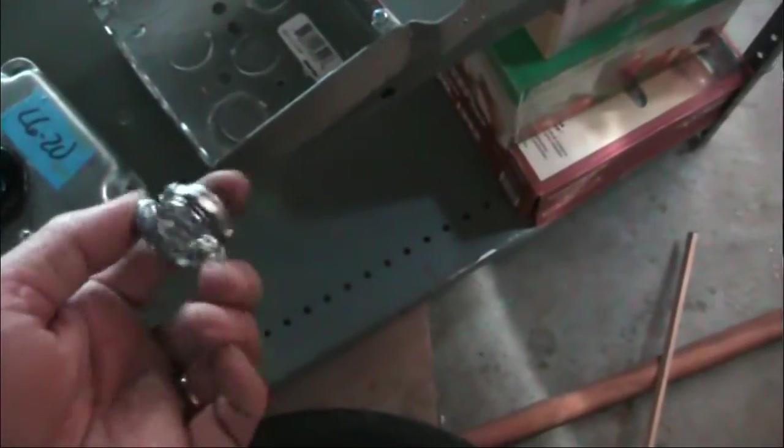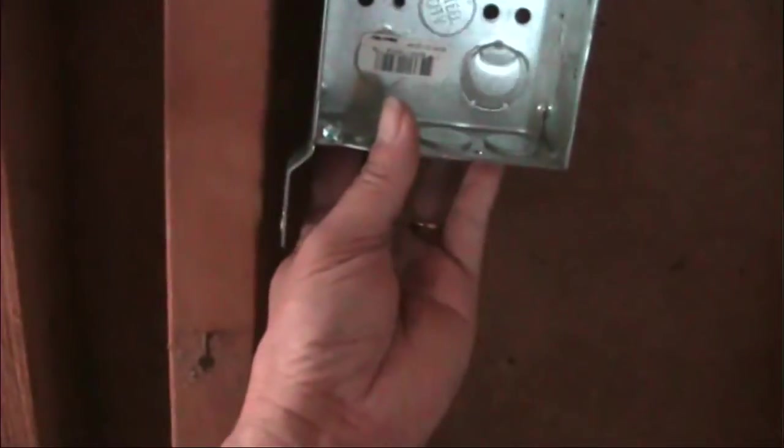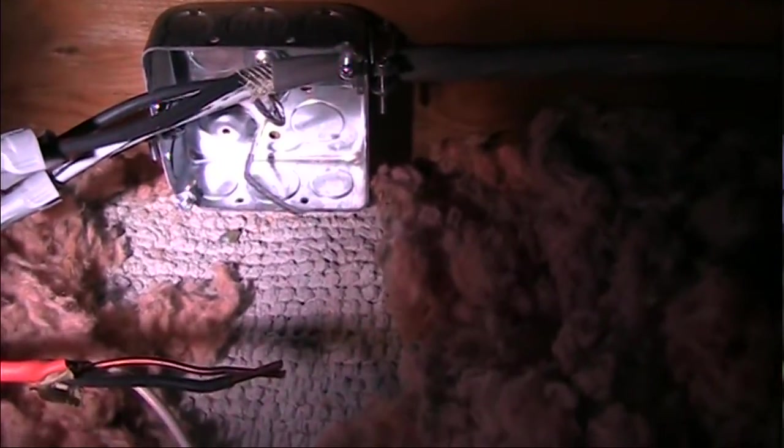I need one of these cable clamp deals at the appropriate place. This kind of box — about $1.25 — is made so it can go right on one of these studs. It has these ears so you can screw or nail it to the stud. Alright, so the junction box is mounted and I'm just about to hook up the wires.